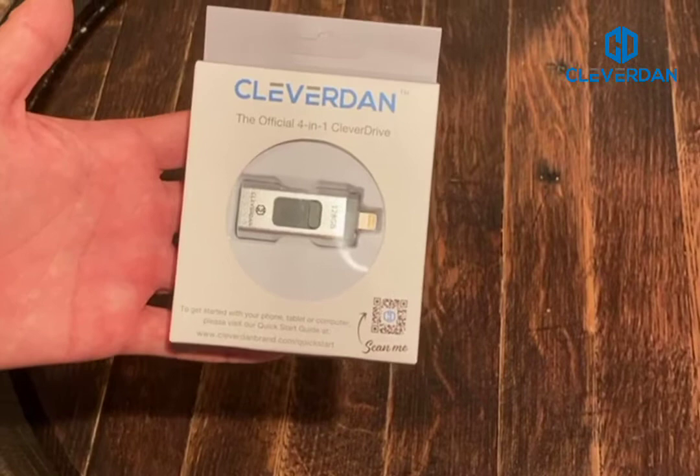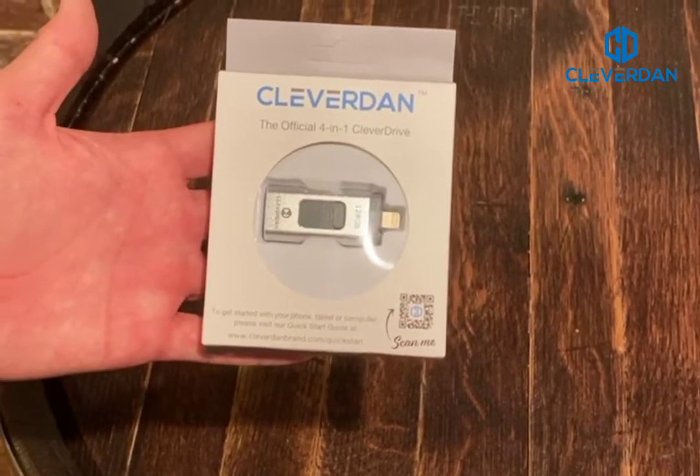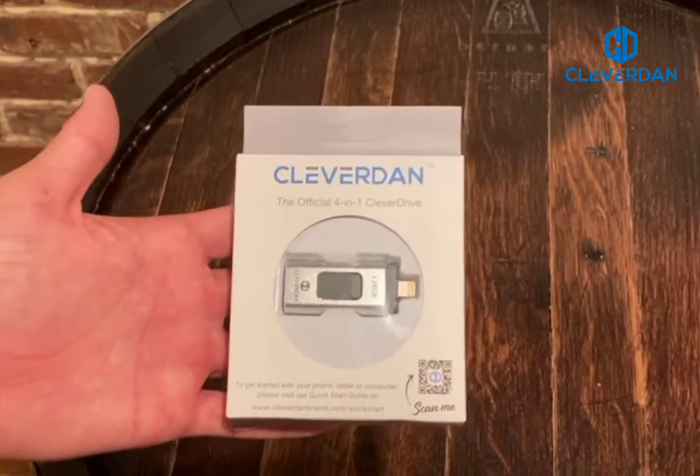This is a quick overview of the 4.1 Clevver Drive. It allows you to store, transfer, and backup photos, videos, and files from phones, tablets, and computers.